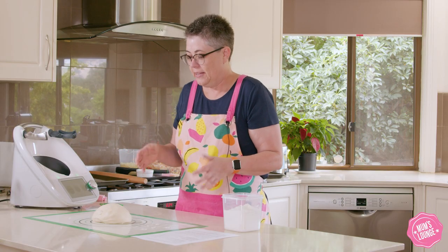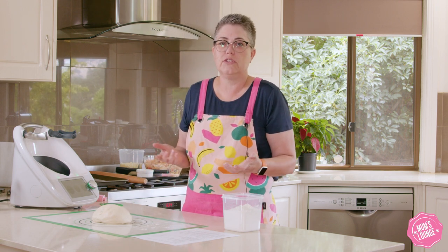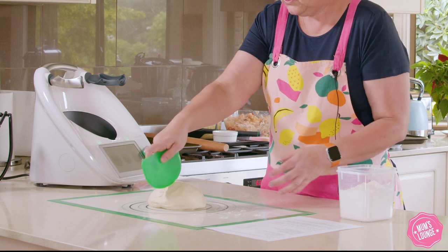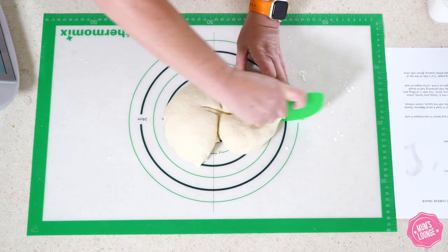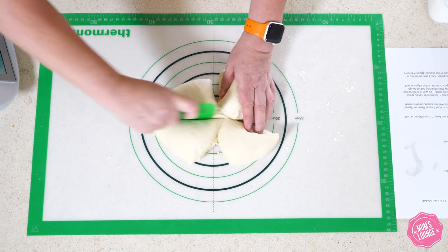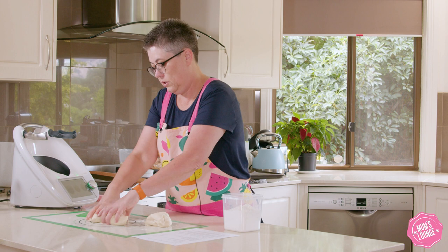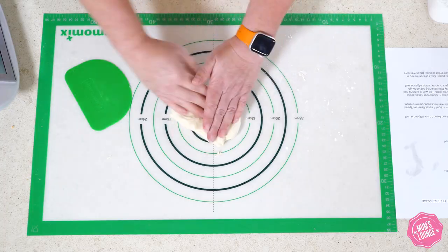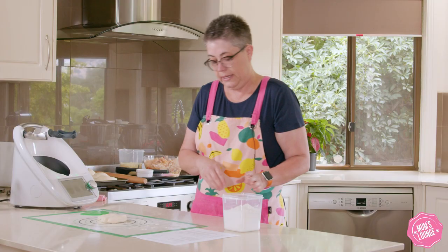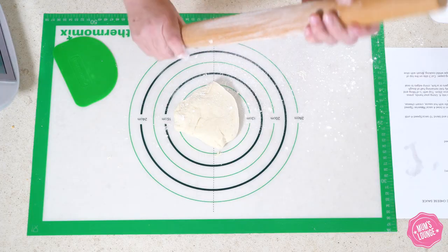So now we're up to our pizza part. We've got some pizza dough that I've made here earlier — you can always buy that at supermarkets or bakeries. We want to divide that into four to make four calzones. Take one section, set the others aside, and we're going to roll that out to approximately a 28 centimetre circle. Flour the rolling pin and get rolling.